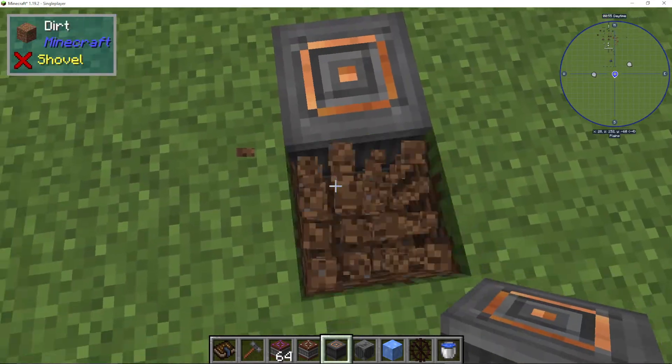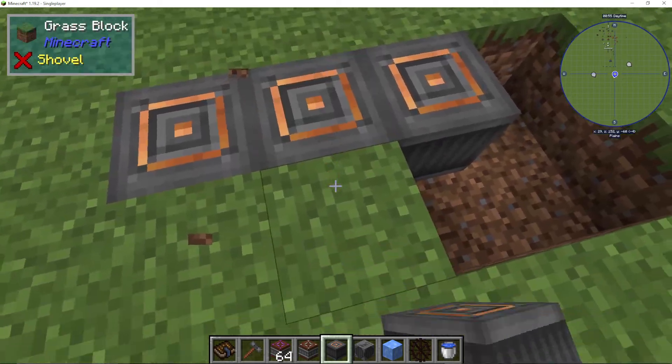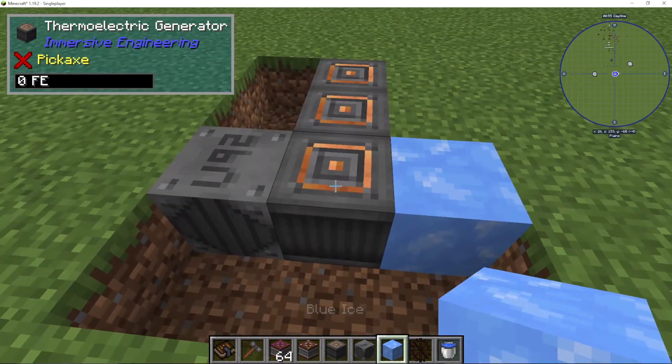So what we do is we just place it down. As you can see, it's very basic looking and we can put three of them like we did before. Then on one side I'm going to put uranium, and on the other side I'll put blue ice.